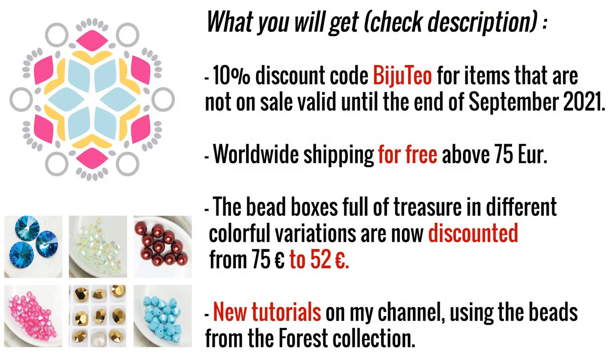Before I start, I just want to tell you what you will get if you decide to buy from the website of Beading School by Erika Sandor. You will get a 10% discount with code Bijuteo for items that are not on sale, valid until the end of September. You also get worldwide shipping for free above 75 euros. The bead boxes full of treasures in different color variations are now discounted from 75 to 52 euros. You could also expect new tutorials on my channel using the beads from the forest collection, and these tutorials could be applied to all other collections if you prefer different color combinations.